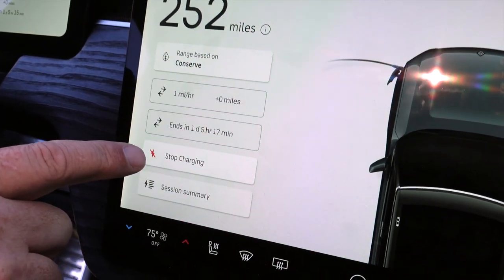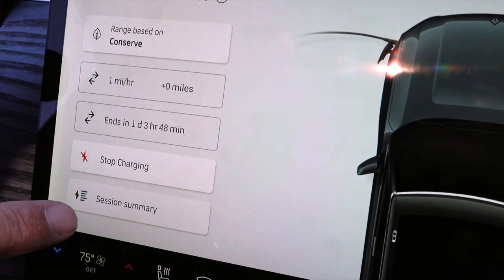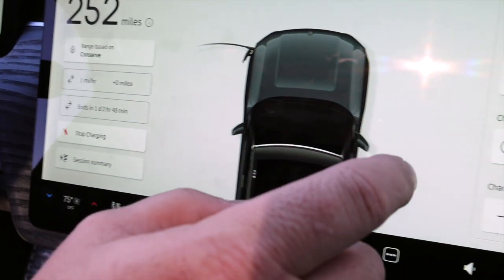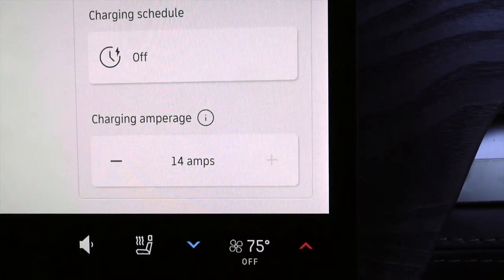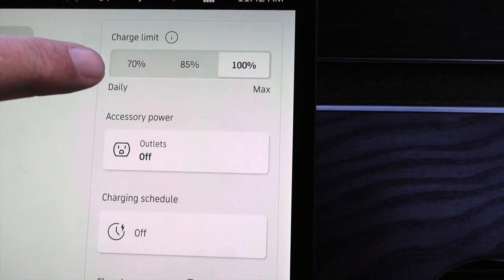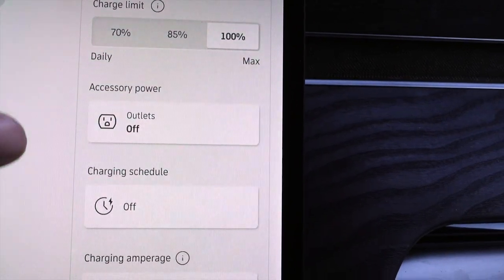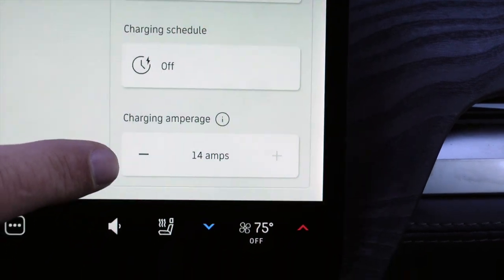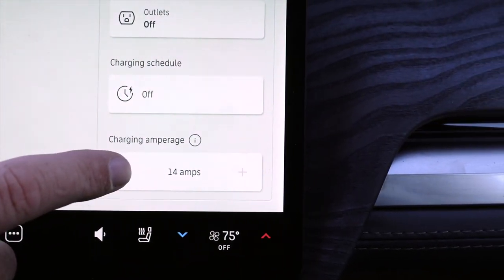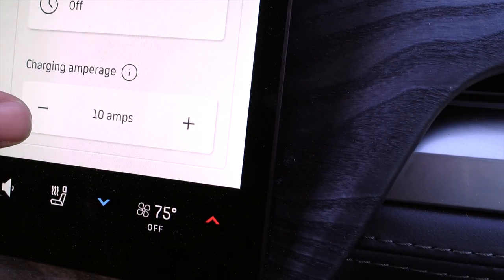We can stop the charging from this panel, and we can also see a session summary, which we'll show you in a second. Over here on the right, these controls are really critical — we can decide what we want our charge limit to be. And this is the key piece about plugging into a trailer: we can actually drop the amperage down to 10 amps.